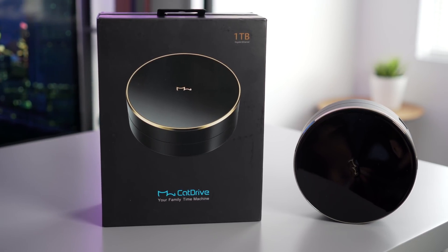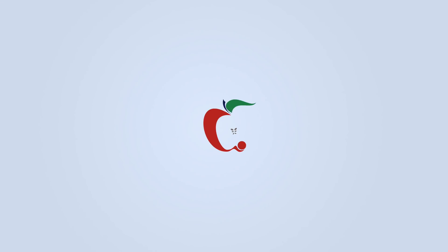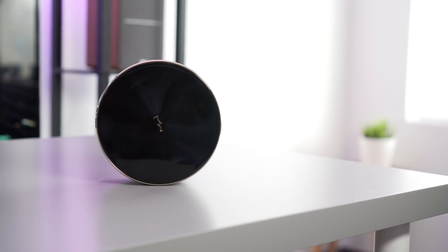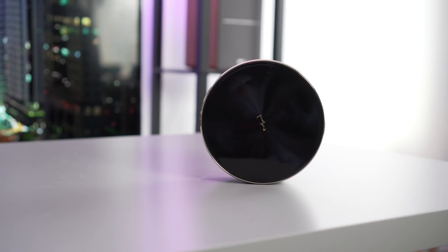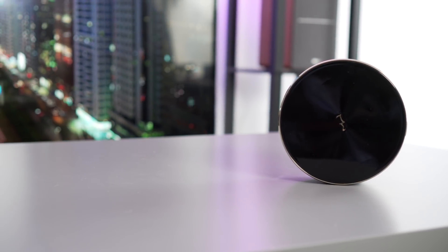Hey everyone, Dan with MacRumors, and in this video we're going hands-on with the CatDrive by Halos. The CatDrive is a crowdfunded 1TB plug-and-play NAS drive, which stands for Network Attached Storage — a hard drive that you attach to your Wi-Fi network.